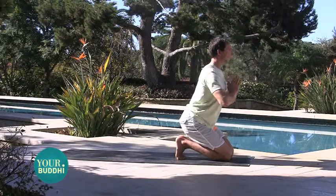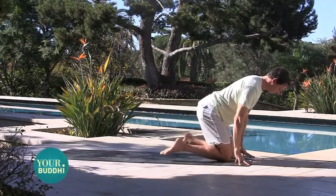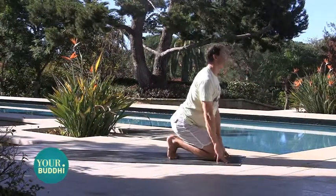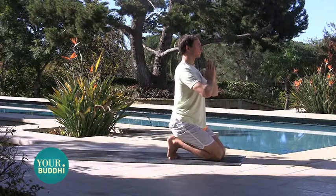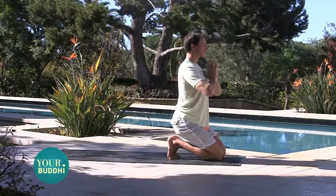Just try to breathe through it. If it gets uncomfortable, lean forward, shake it out for a moment and try to come back. Just breathing through your nose, sitting back, letting all of the weight sink into your heels, draw in through your core.